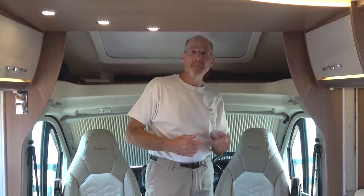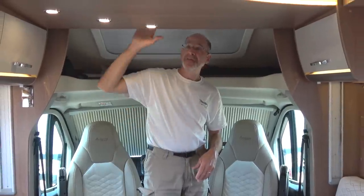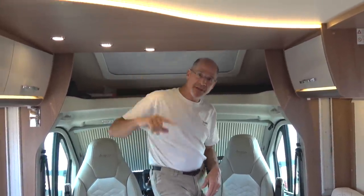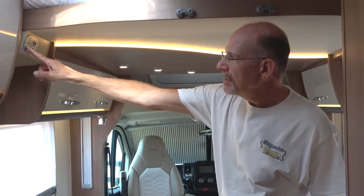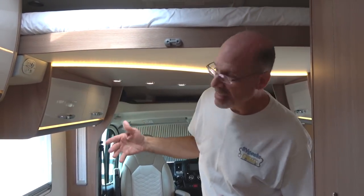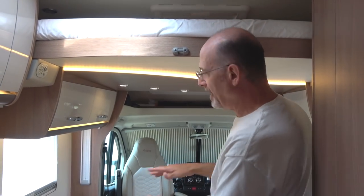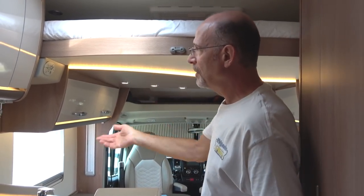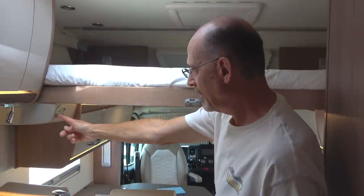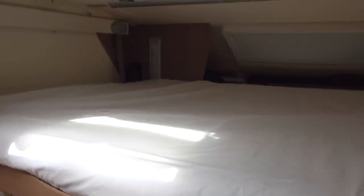This rig happens to be a four-passenger rig called the Alpine Four — that's the floor plan. And this is a drop-down bed. It's very much like other drop-down beds you've seen — just push the button and down it comes. We need to move the backrests here to get out of the way, but this will drop all the way down to a queen-size bed up here.